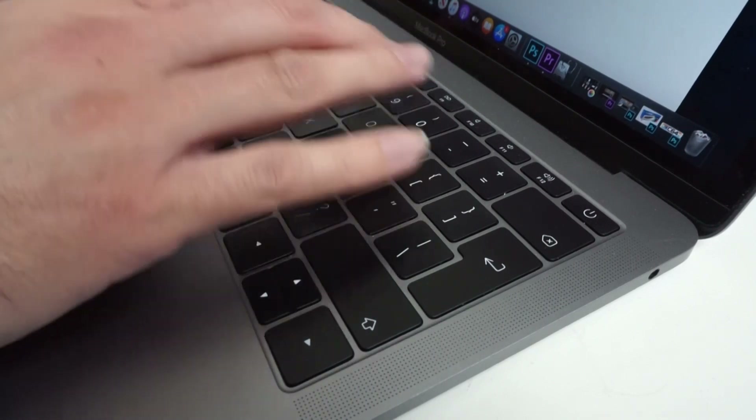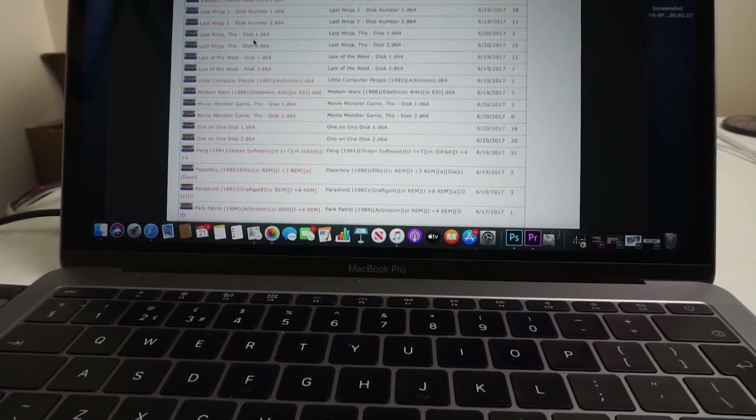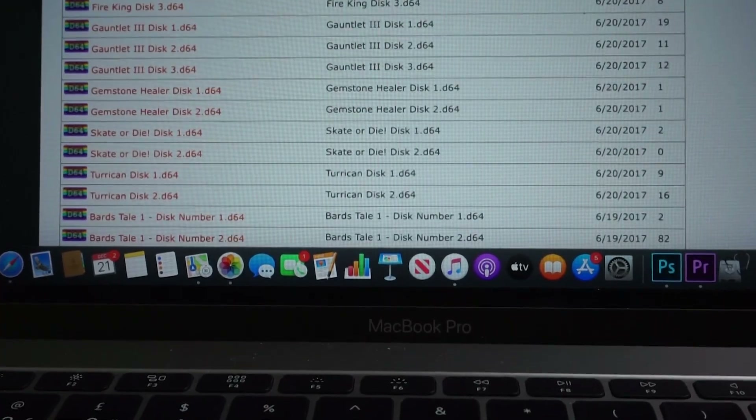We're going to go onto the internet and do a quick search for D64 files. There are quite a few websites where you can find them — absolutely loads of games to select. Now we have our D64 files on our USB thumb drive.